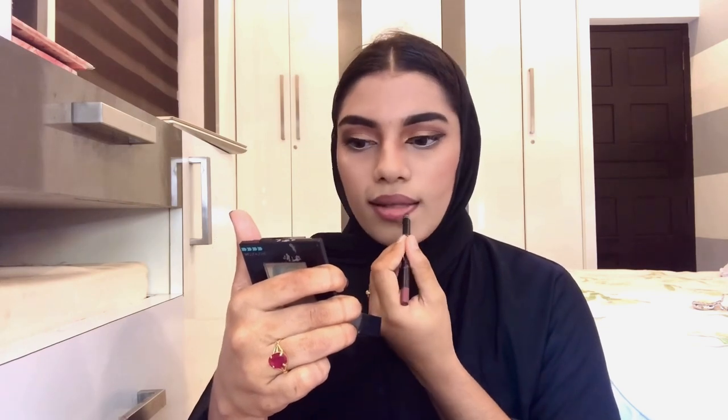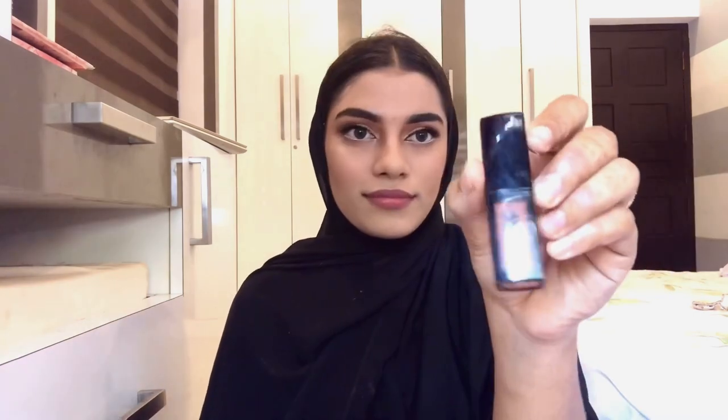I use a lip liner to outline the lips, then apply lipstick with a matte finish for a clean, professional look.